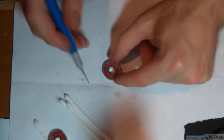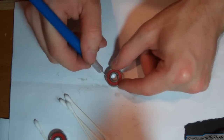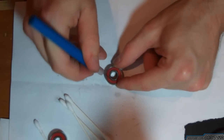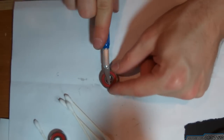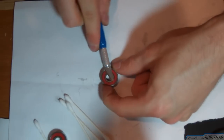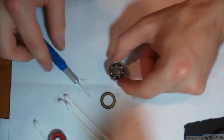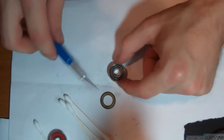So the first thing you do is take off the seal using a knife. Carefully pry it up and out, and here you'll see the exposed ball bearings.